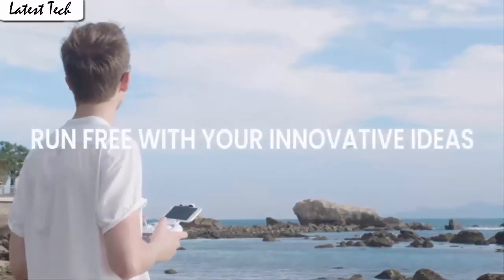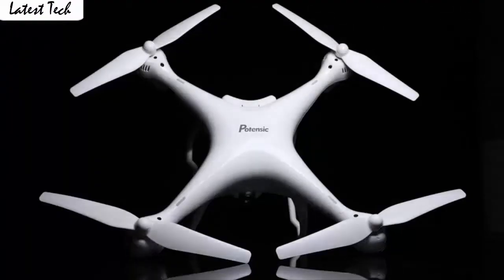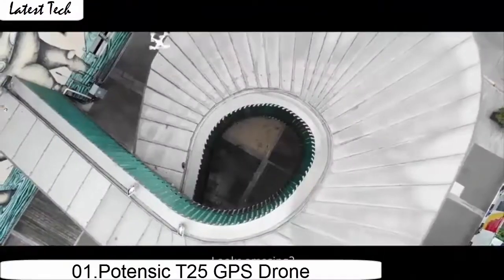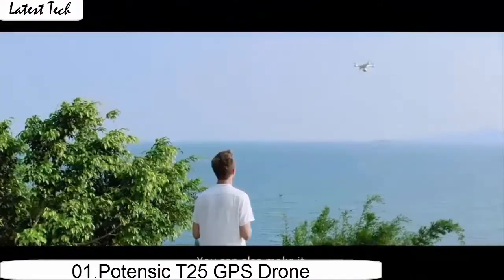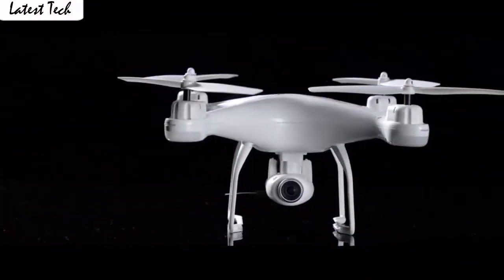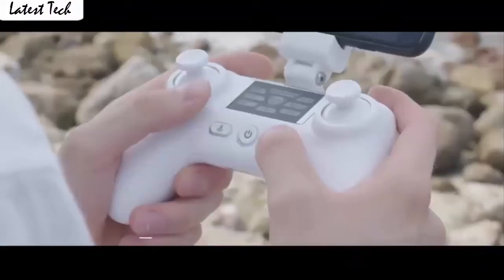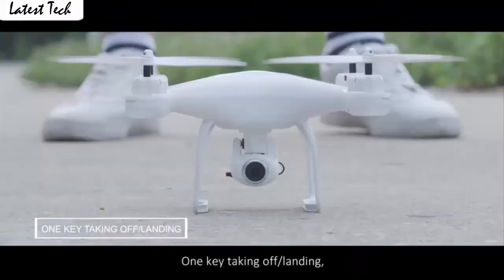The drone automatically takes off and lands with one click, which is very convenient for beginners. It also has a built-in one-key return home feature that will allow the drone to fly back to the transmitter. It allows switching 3 speed modes: low, medium, and high speed.